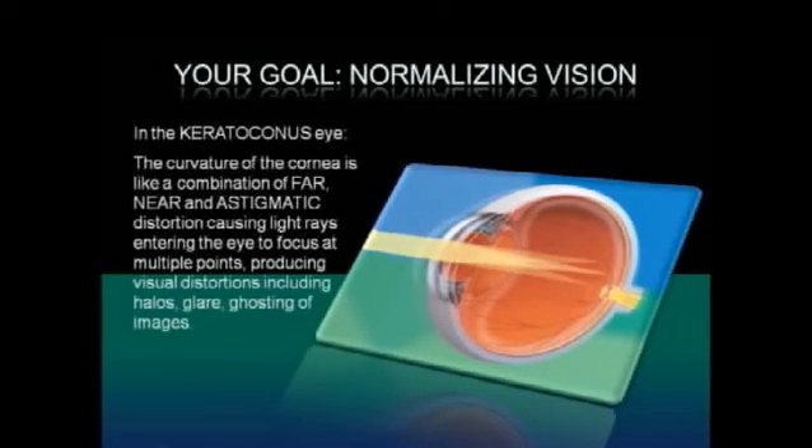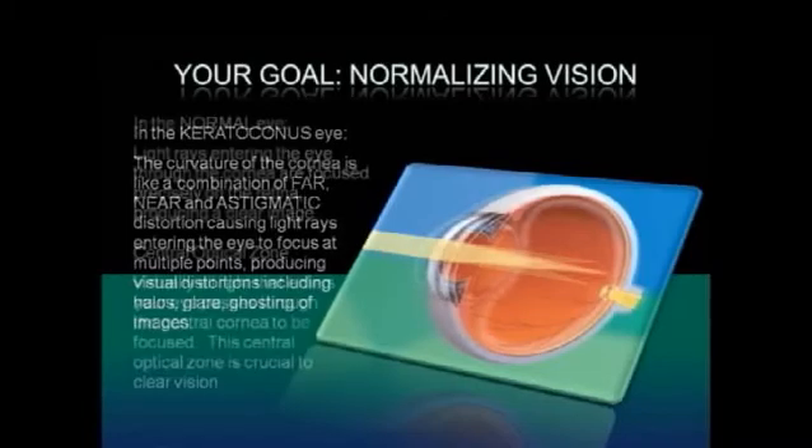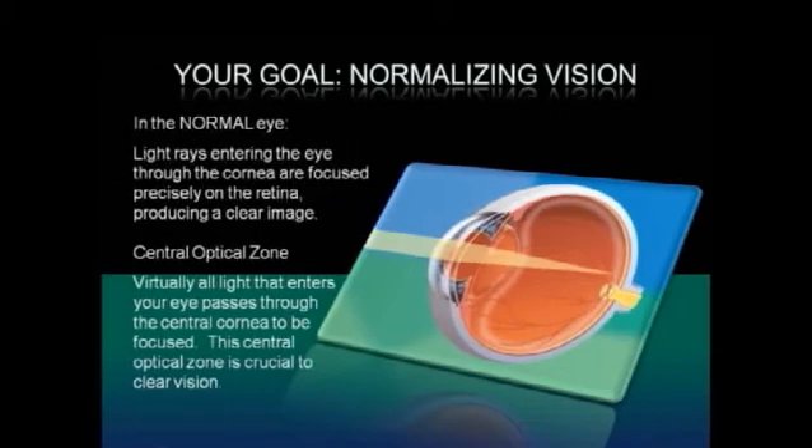In the keratoconus eye, the curvature of the cornea is like a combination of far, near, and astigmatic distortion, causing light rays entering the eye to focus at multiple points, producing visual distortions including halos, glare, and ghosting of images. In the normal eye, light rays entering the eye through the cornea are focused precisely on the retina, producing a clear image.